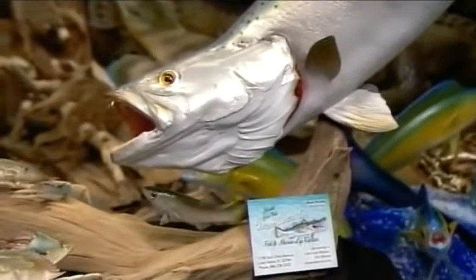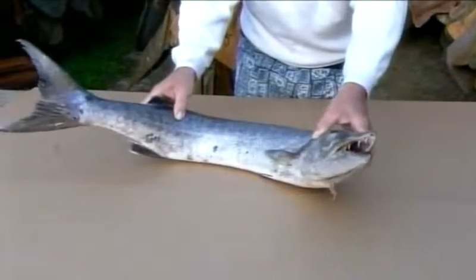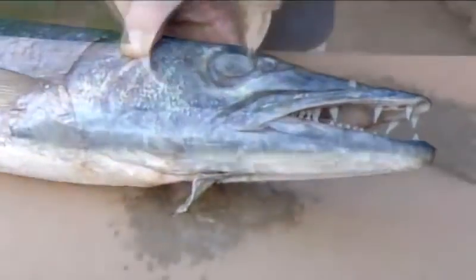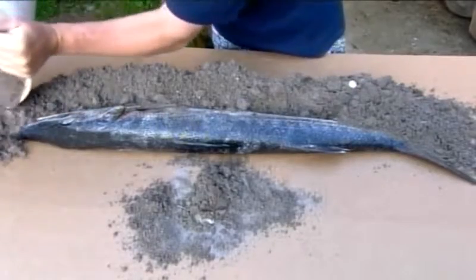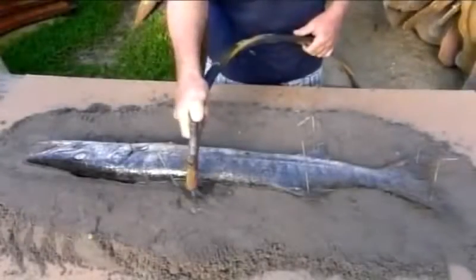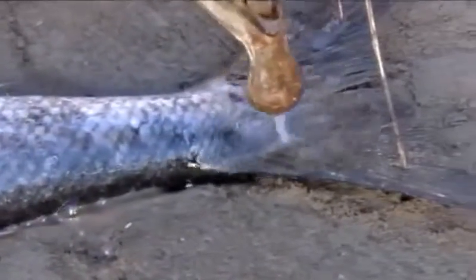While a replica is a humane alternative to mounting the real thing, one real fish does have to sacrifice its life for the cause in order to make the mold from which the replicas are cast. The first step is to surround the dead fish in a mix of soil and dirt. To construct the first half of the mold, the artist builds the mix up to the halfway point, then rinses the surface clean.